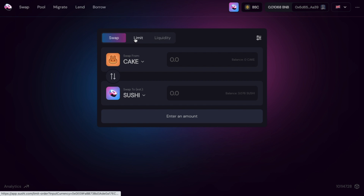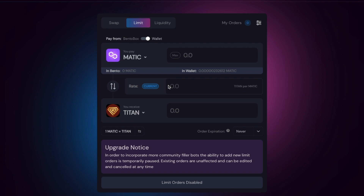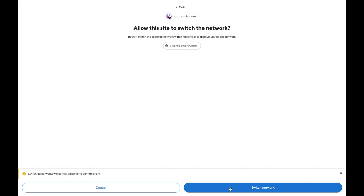If we click onto Limit, you'll see that some chains — namely Polygon — allow you to create limit orders. At the time of this recording, new limit orders are currently disabled, but existing orders are unaffected and can be edited or cancelled. This would essentially allow you to define your own rates if it were enabled.